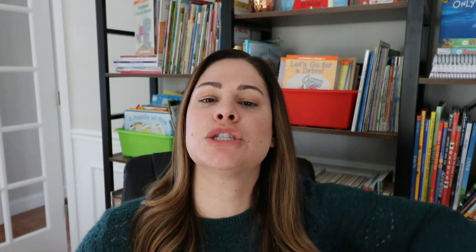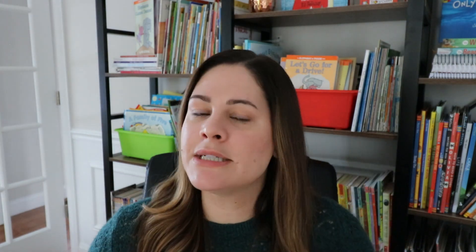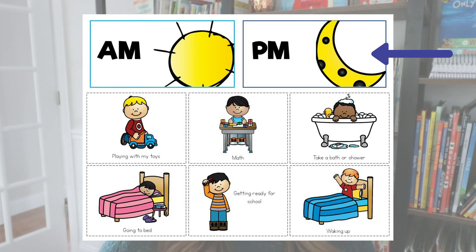Activity number three is to practice some time sorts. There are three different types of sorting I like to have students do. One concept students need to know is the difference between a.m. and p.m. So one type of sort looks like this — you can see there's an a.m. and a p.m. header. We talk about the differences between a.m. and p.m.